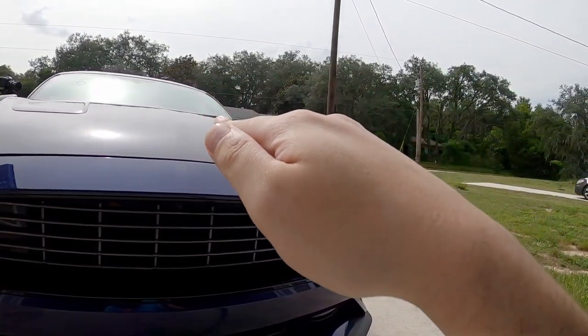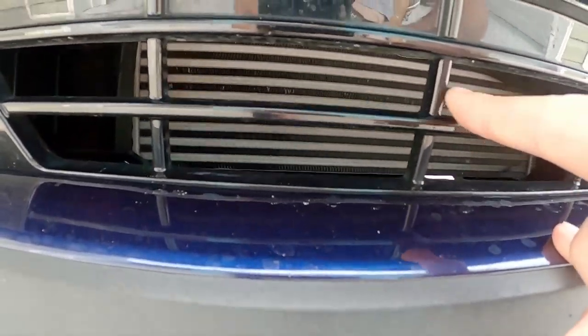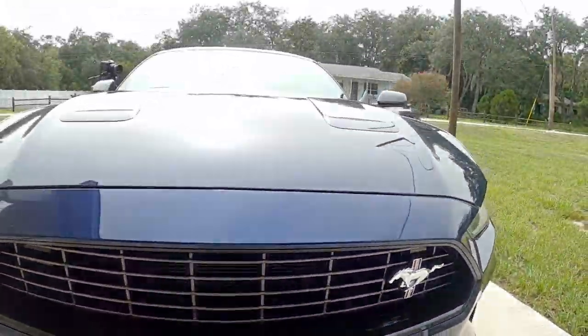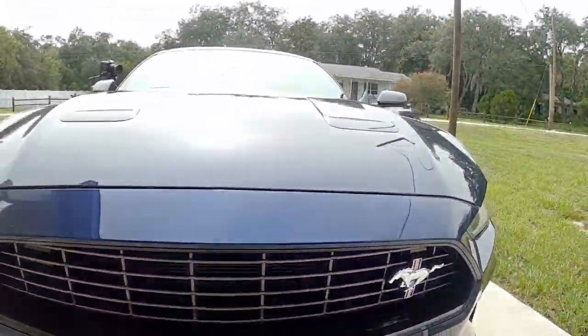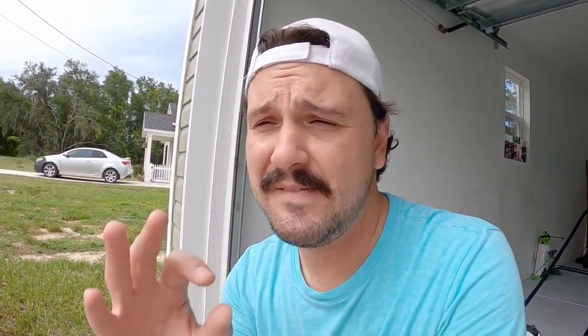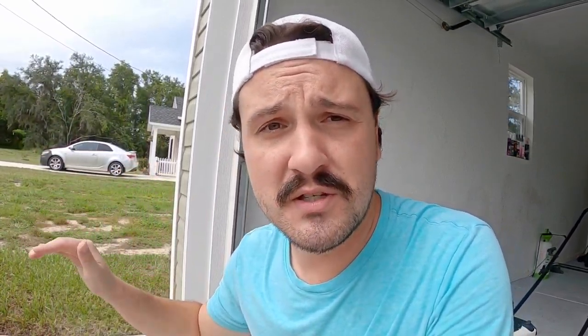Something I've been wondering: the factory intercoolers on these cars — they're good, they're just not great. Many data logs I've taken with this car for other projects have shown that under acceleration, intake temps rise instead of staying steady or dropping. They just continue to go up. So obviously the intercoolers are not sufficient for cooling under extended periods of acceleration. They're just enough to get the job done under stock, normal driving conditions, but if you really want to get any more power out of these, you've got to find a way to get cooler air into the engine.